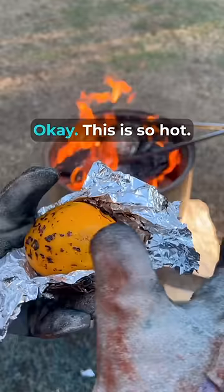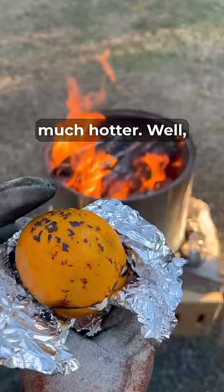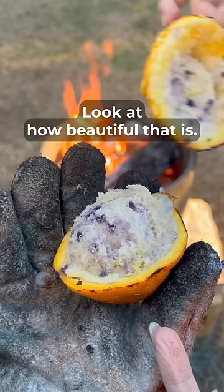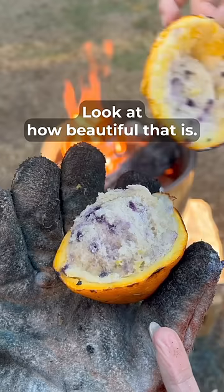Oh my goodness, okay, this is so hot. As hot as I thought the foil was, the actual orange is much hotter. Well, that's the great thing — you can eat these directly out of the orange. Watch this — hold on, I want us to see that perfect muffin top. Look at how beautiful that is! Oh my goodness, look at that!